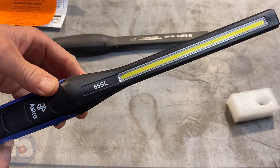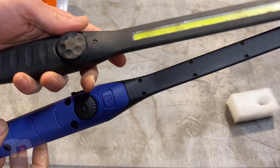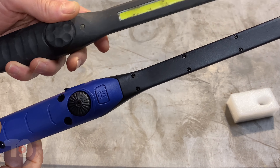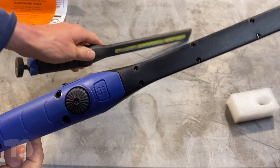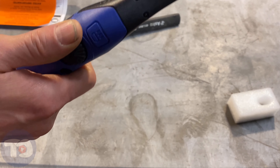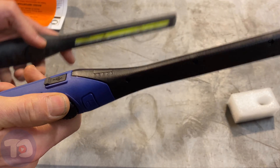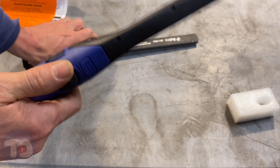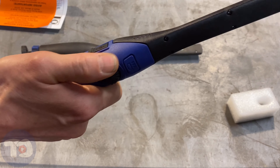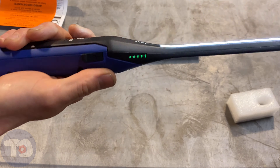I'm going to call this the front of the flashlight — the business end of it. If you turn it over, this is where the switch is, compared to the old one where the switch was in the front. You can see it barely turns on anymore, but that's where the rotary switch was. Now this one's on the back, so when I turn it on, it's facing away from me and not towards me. I've done this a few times where I've blinded myself. With this one, I think it's in the correct position — when I rotate that dial with my thumb, I turn it on and I'm not shining it in my face.